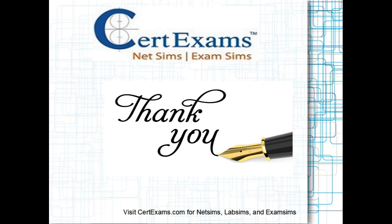Thank you for watching. Do check out other videos on various networking fundamental topics on our channel. Don't forget to hit the subscribe button so you never miss an update from us.